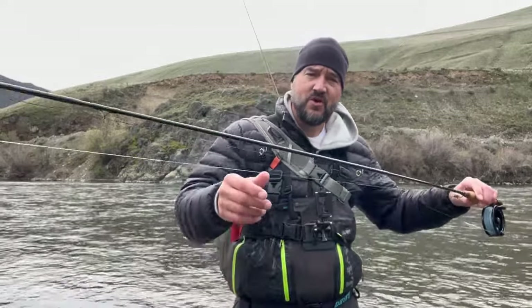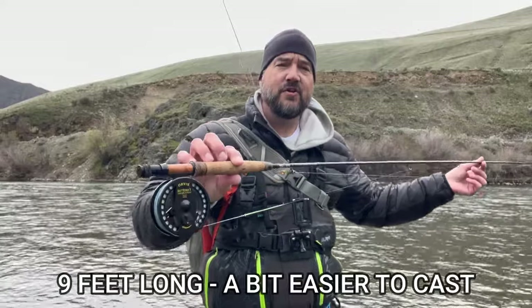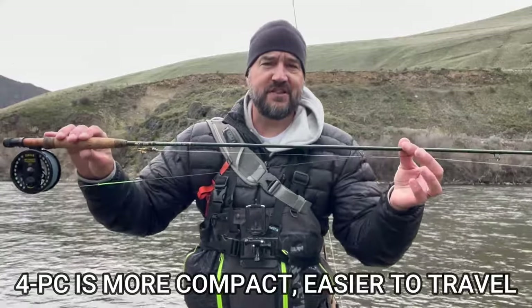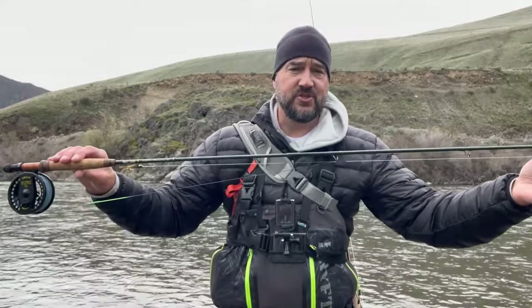Length is also important. Cortland has a setup that's about eight feet long — it's a great setup under a hundred dollars for the entire setup, which includes line. What I've been using since day one is a nine-foot fly rod. The longer rod just helps with accuracy and casting. My fly rods are also four pieces — they're not going to fall apart, and a four-piece breaks down small and is easier to travel with.